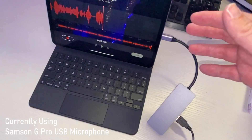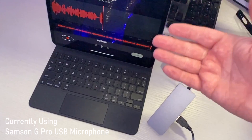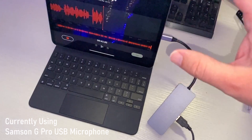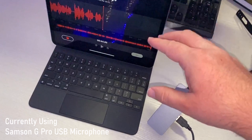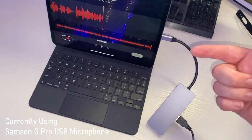Then just open up whatever app you want to use. Currently I'm using the Voice Memo app to record the audio for this video, but you can use multiple apps with this. It's just a matter of testing them to make sure they record from the microphone.